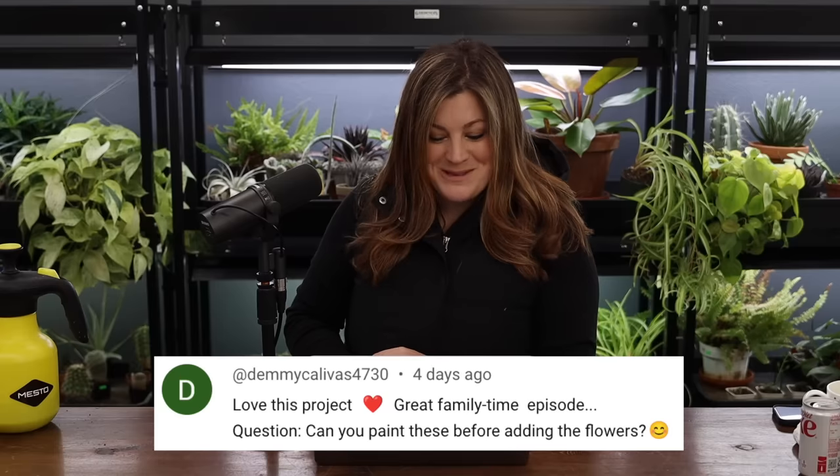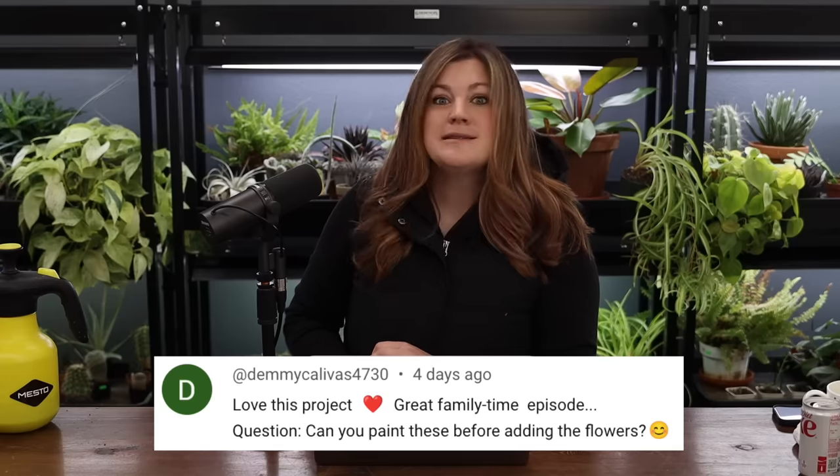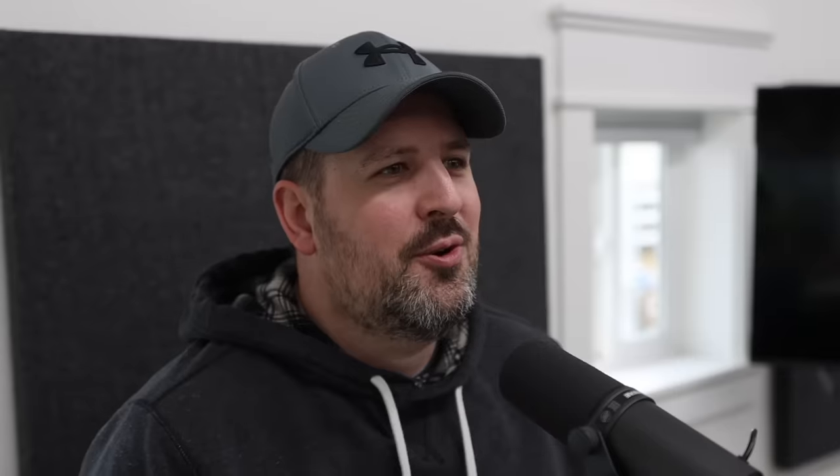Demi asked: can you paint the salt dough hearts before adding the flowers? Yes, absolutely — the world is your oyster. I actually thought about dipping them to make them look more like conversation hearts, but then I thought I wanted to keep these as organic looking as possible. I had leftovers from several test batches and I just gave them to Samantha and Benjamin with a big bag of markers and they colored on them and had a great time.